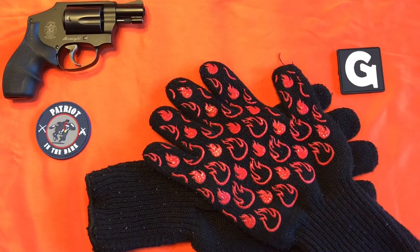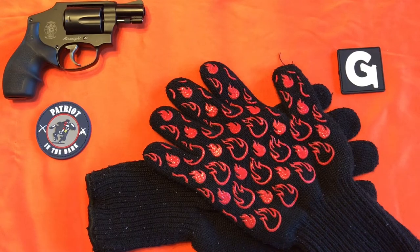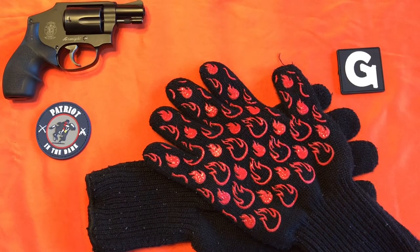Hello, this is Patreon the Dart. Welcome back to the channel. Today we're doing an update on our Kick Ash heat-resistant barbecue gloves. So let's check it out.